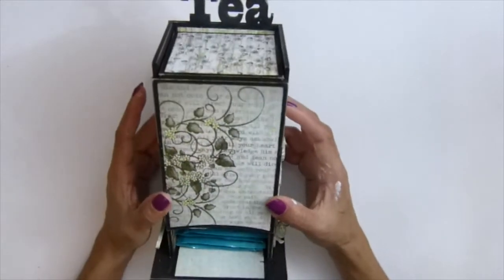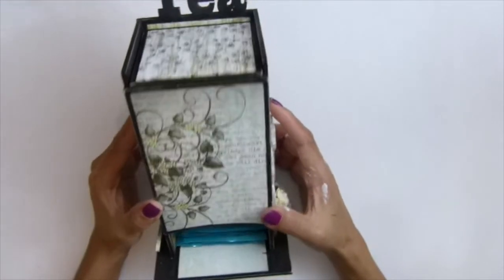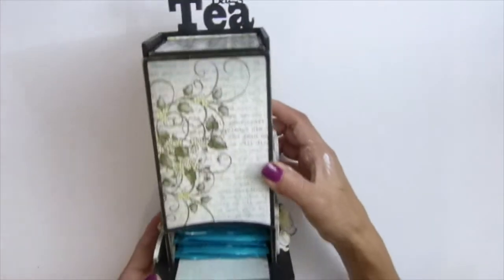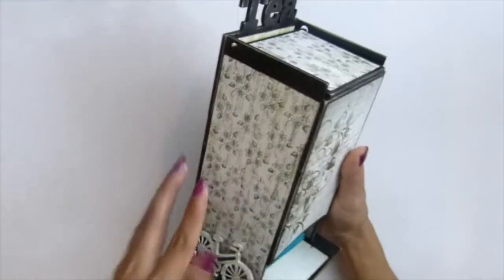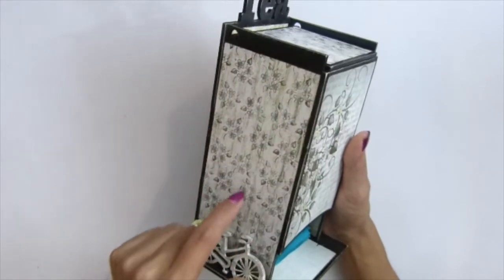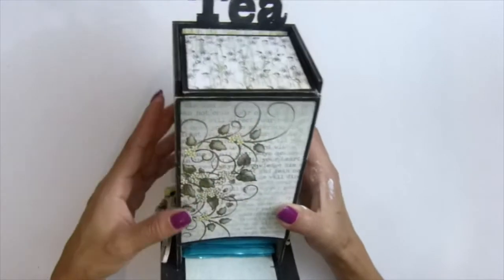I painted my piece here with black acrylic paint. I painted first on the border. When I alter my project, I love to paint all the border. I don't like to cover the whole thing - I like my project to have a border look.